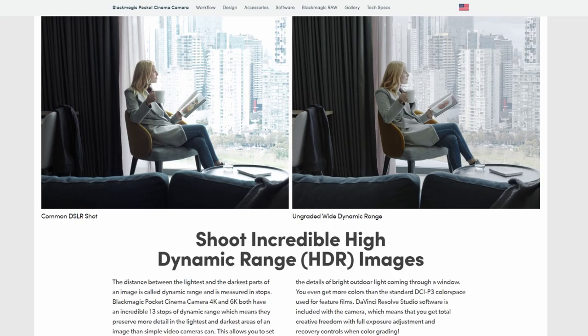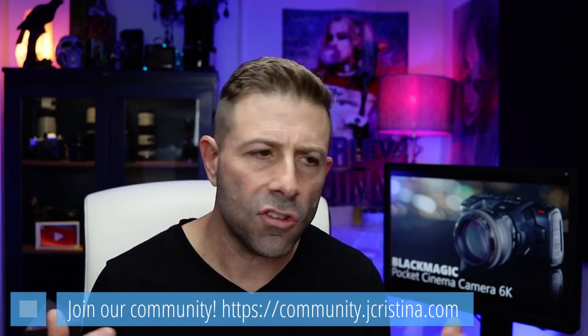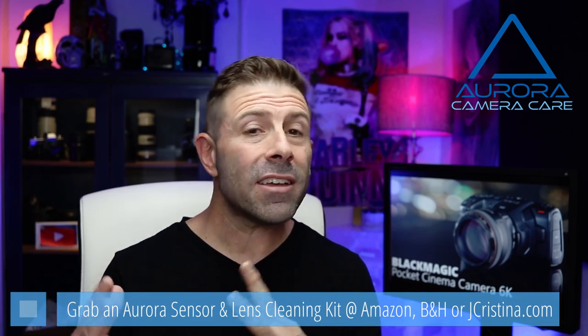It provides 13 stops of dynamic range — remember, this is a purpose-built video camera. It shoots from ISO 400 up to ISO 25,600. Note the low end is 400, so in really bright light you'll need an ND filter. The camera is optimized for dynamic range and to reduce noise and grain, and critically it shoots raw, so in post-production you can pull out that noise and get a lot of latitude — unlike compressed DSLR video where what you put in is what you get out.